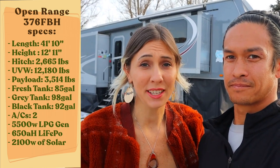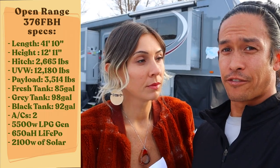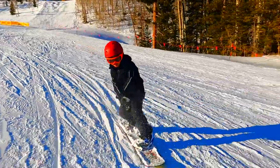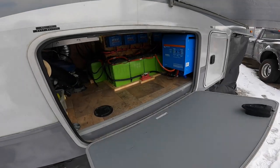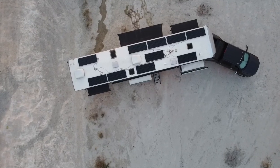We've been traveling for the last six years, so when it was time to make this purchase, we wanted to find an RV that we could truly customize and make it fit our family. This is a 42-foot fifth wheel with five slides on it and it has massive underneath storage. It does have a 5,500 watt Onan liquid propane generator that runs off the same propane as our furnace. But we added over 650 amp hours of lithium batteries and 2,100 watts of solar on the roof.